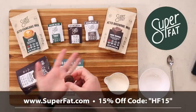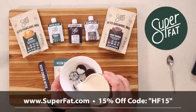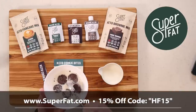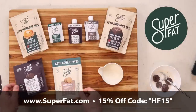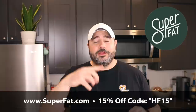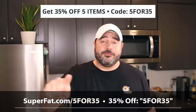The cookie bites work great as a snack on their own, but here's what I do: put some in a bowl and pour a little nut milk over the top. It's the best cookie-flavored cereal you've ever had. The double dark chocolate are probably my favorites; the chocolate chip and snickerdoodle are great too. Use code HF15 for 15% off, or go to superfat.com/five for 35% off five products using code FIVEFOR35.